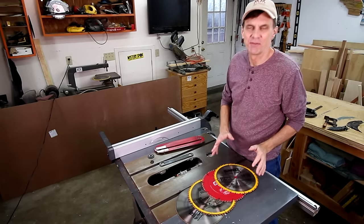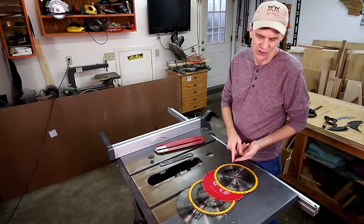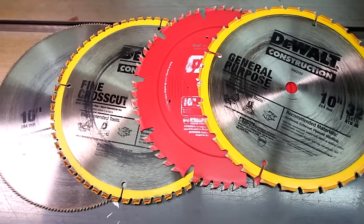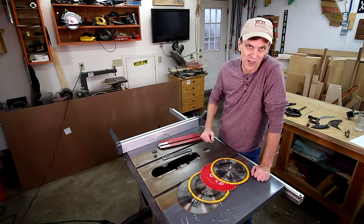There are a lot of different types of table saw blades you can buy, but you really only need one. I suggest getting a general purpose or combination blade — either a 32-tooth blade or a 50-tooth blade. Personally, I've never seen any advantage to using the fine-tooth cross-cut blades.